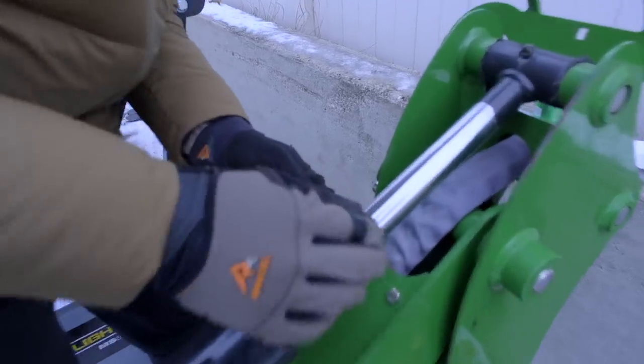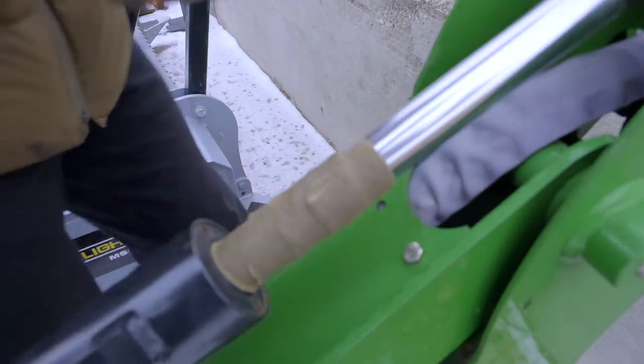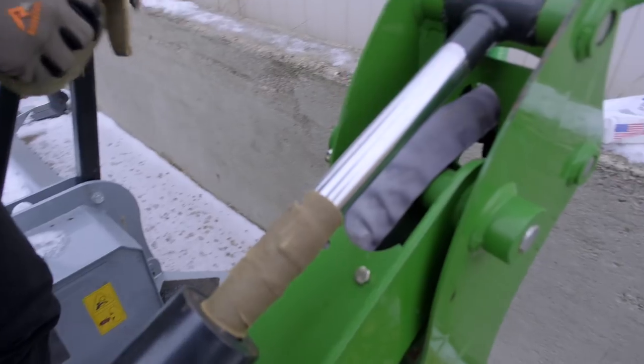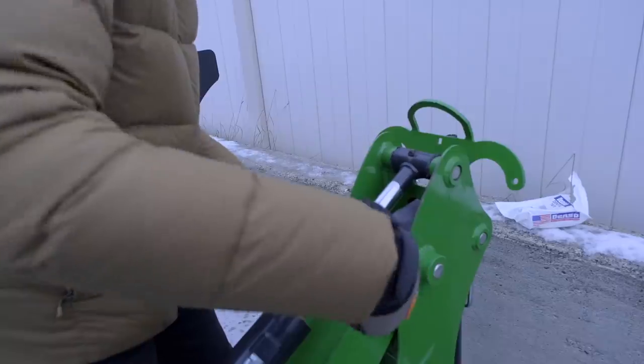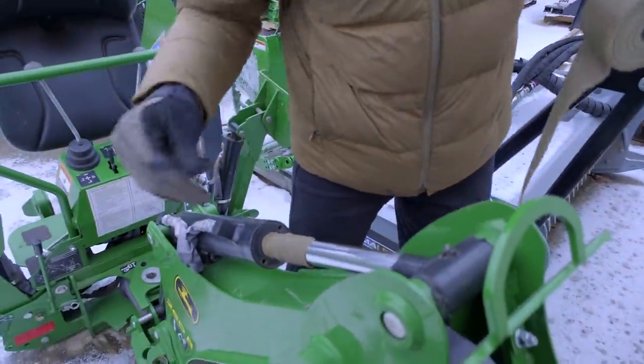Look at that — it just sticks right there and stays in place even in cold weather. It's got good flex. It sticks to itself real easy, but you're going to have to cut up sections into workable pieces to get it wrapped around in tight spots.